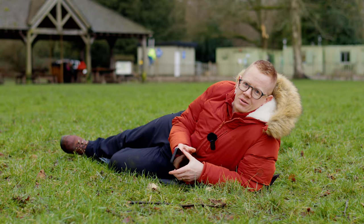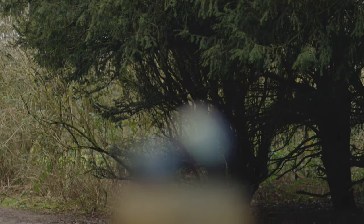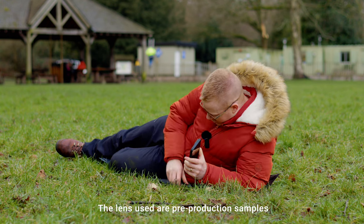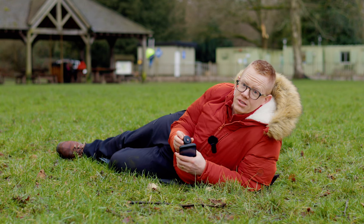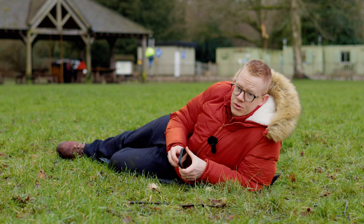Hi everyone, David here with an impromptu demonstration of the new Reflex G-Series macro lenses. I'm down on the floor to give you a look at what you can do with the lenses. There's not much flora and fauna around at this time of year — it's winter in the UK — so I'm doing my best. I've got some props.